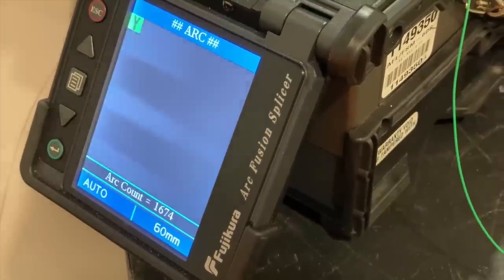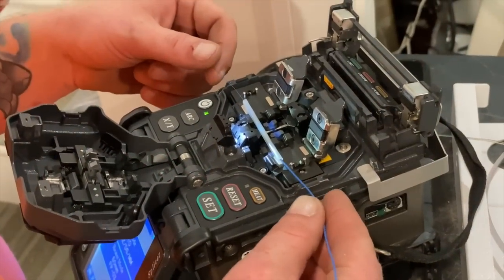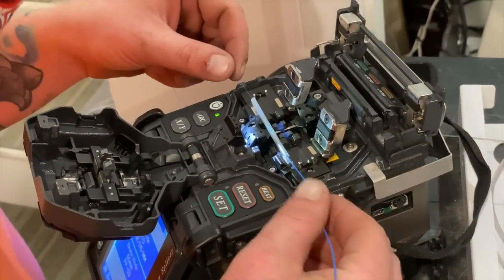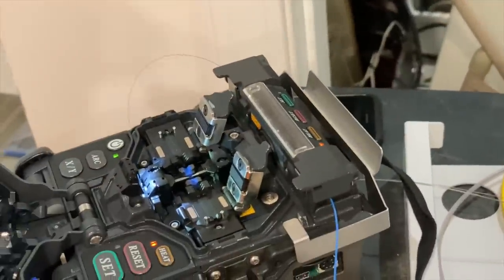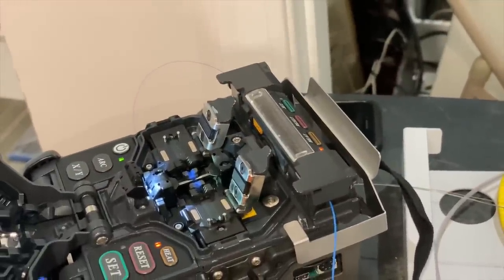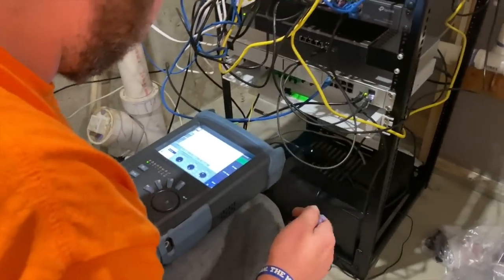And then once that screen goes white it starts its fusing process. There you go. When it's done it shows you how well it did — pretty remarkable stuff. Once he was done with that he had some heat shrink that he puts over it and drops it into a little heater to seal it up. He said that once that part is done it is pretty much a single cable — you can pull on it, you don't want to do that, but if you did it wouldn't be the end of the world.